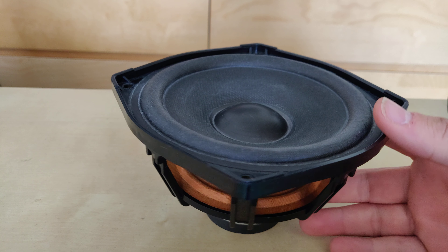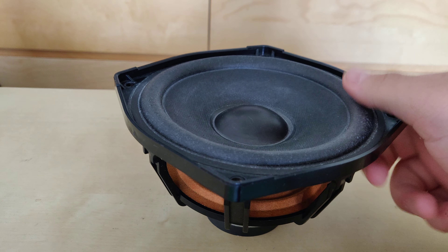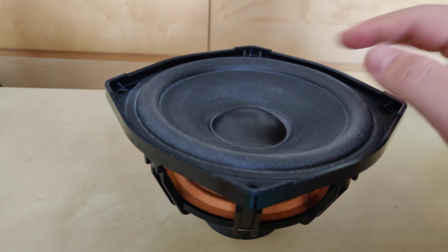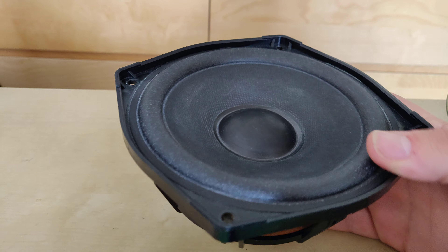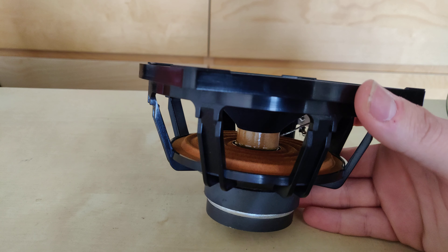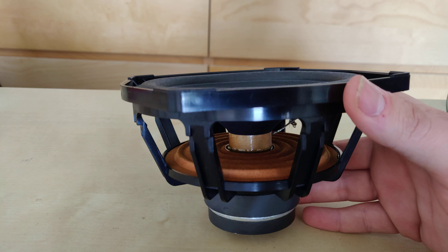It's nothing special, but I was a bit surprised by it. It's really soft, it has a cloth surround and a pretty cool looking plastic dust cap. But other than that, paper cone — it's not so interesting. Just a woofer that got me a bit.